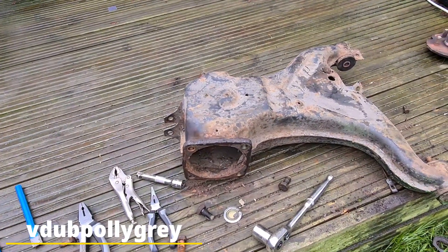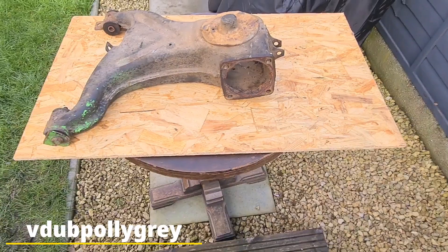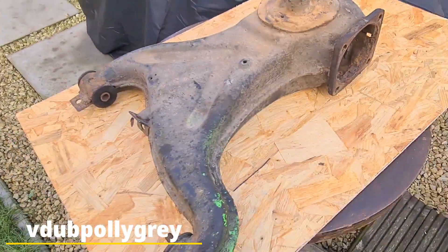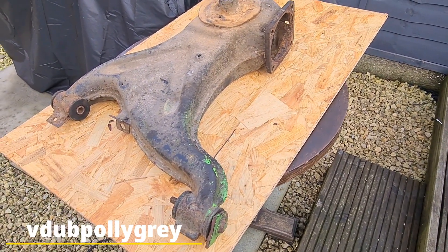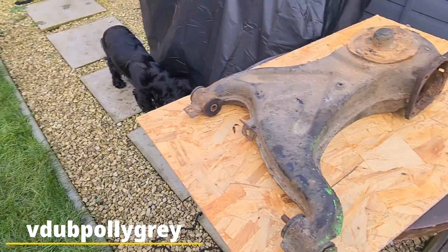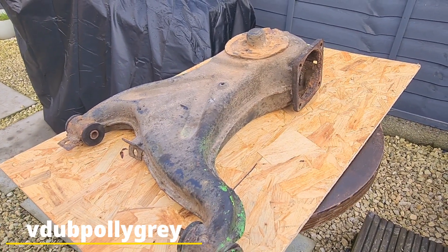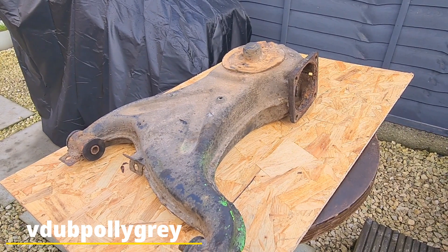Right then guys, good morning. Sunday. So what's next to do on this thing? We just want to clean it up. Obviously safety gloves, goggles, and a grinder with loads of different attachments just to get it tidied up. We'll do that.